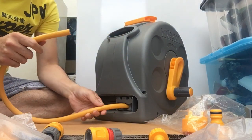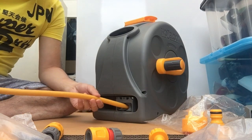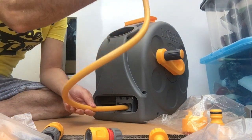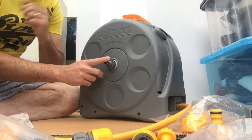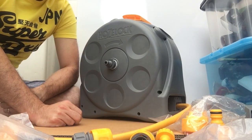This is the end of the hose. You need to cut about 1.5 metres from this one so that you can connect it here to your tap.